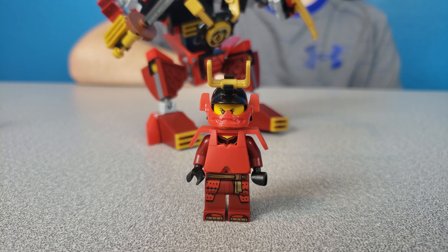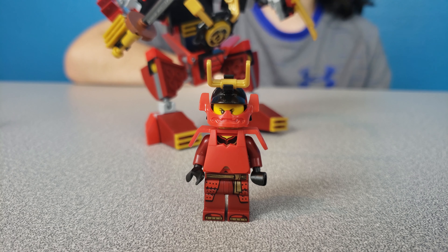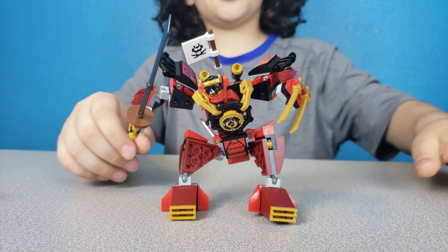And this is the female Samurai, Nya. She has her giant robot for when she has to fight. She goes in here and then she can control it.